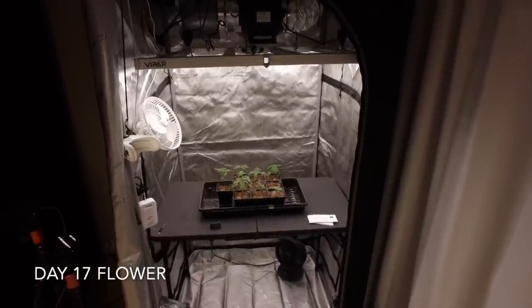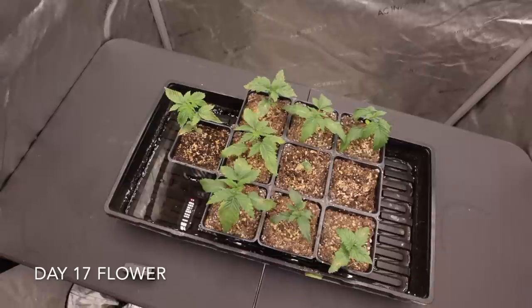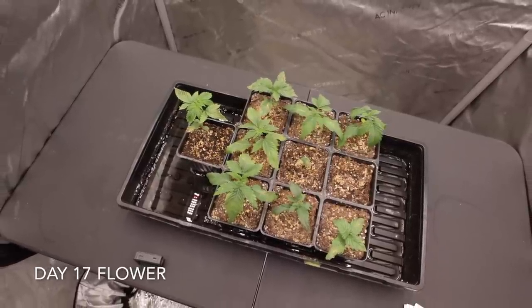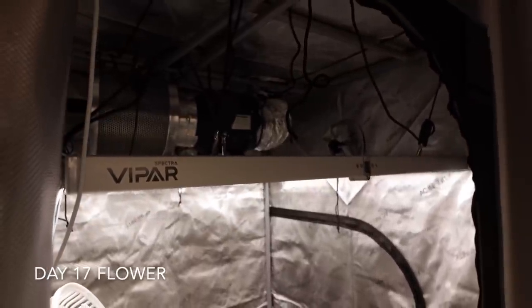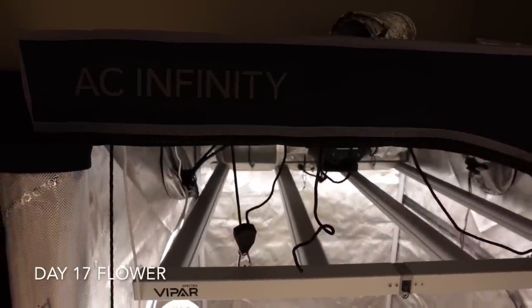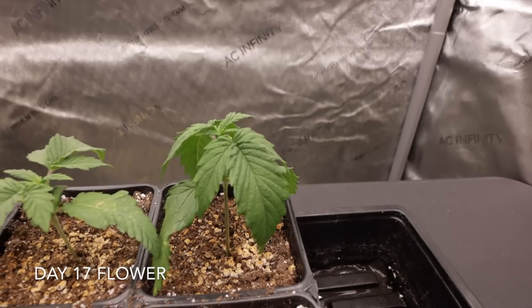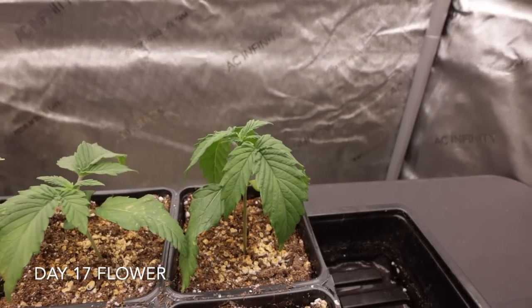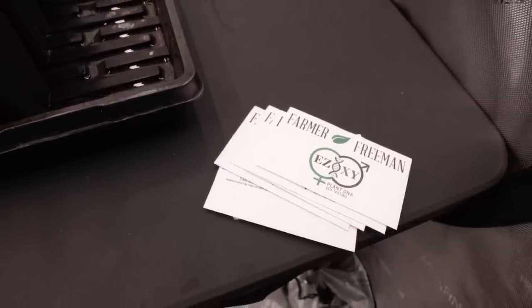The low humidity was because I was leaving the tent door open, so the air from inside the house was already very low humidity since this grow was completed in the middle of winter in Canada. The furnace was drying out any humidity I was able to build up in the grow space. Yes, I should have added a humidifier, but I was working with what I had — and this can also show you what to expect when you're missing a humidifier and running low humidity in your grow space.